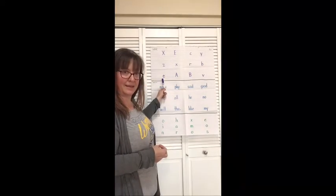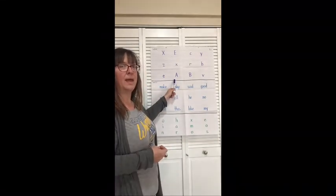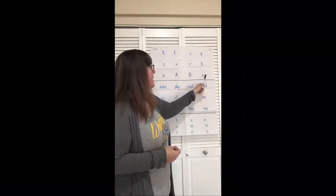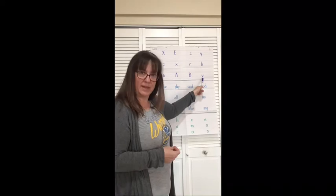Name. E. Name. A. Name. B. Name. V. Nice job.